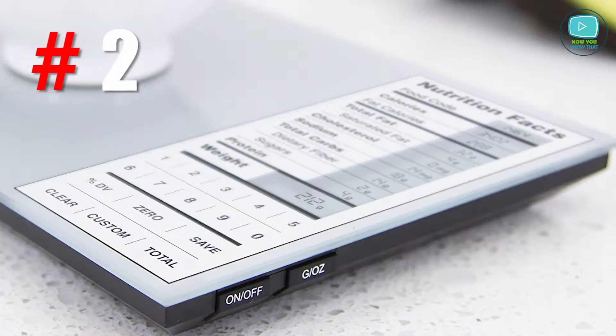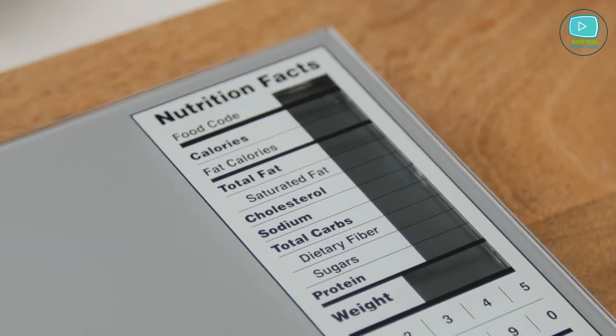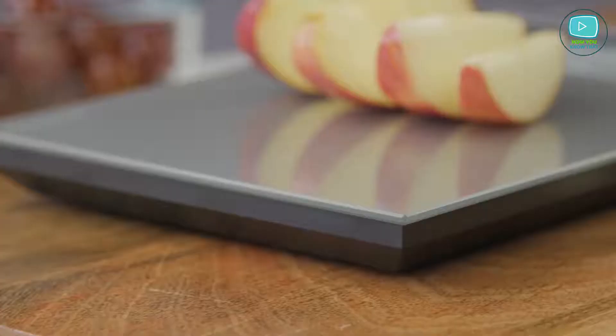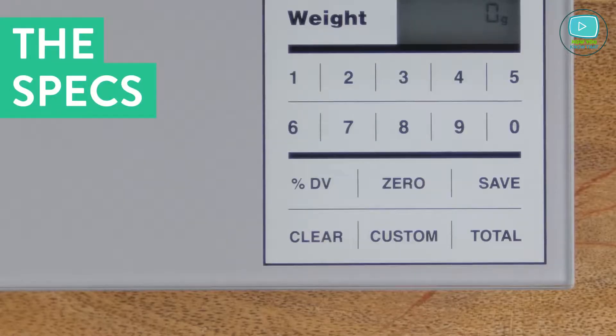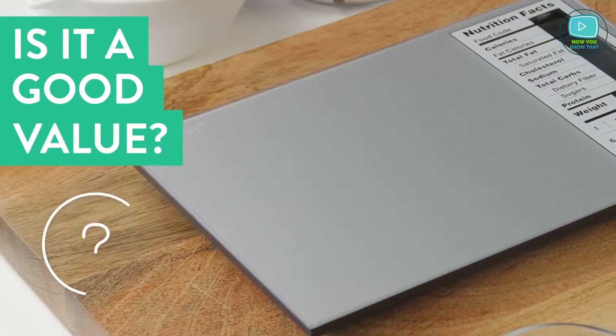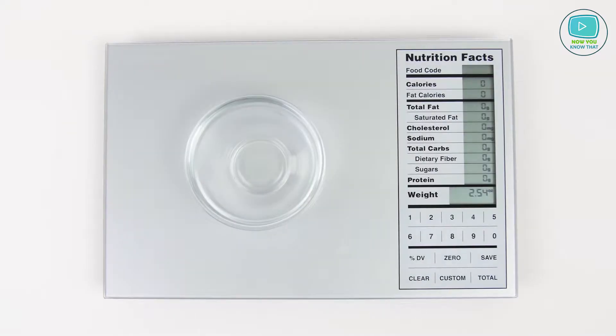Number 2: Nourish Digital Kitchen Food Scale by Greater Goods. The smart scale provides nutritional data for up to 2000 foods. Moreover, you can add your own products if the provided list does not suit you. Weigh food before cooking and get full information about the proteins, fats and carbohydrates.